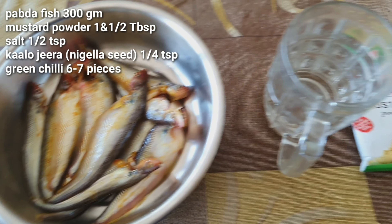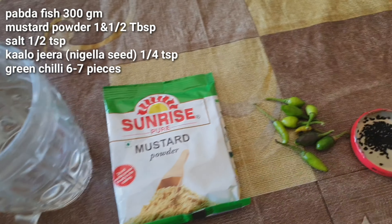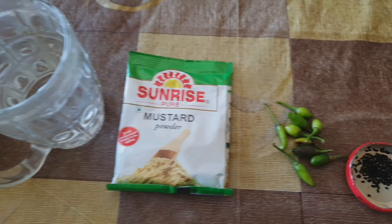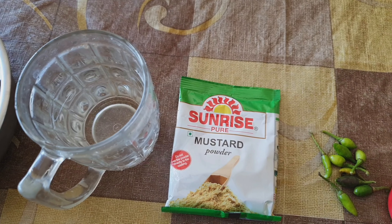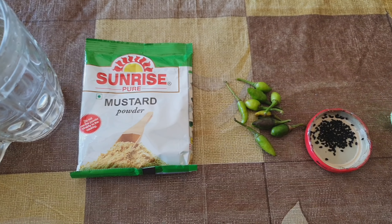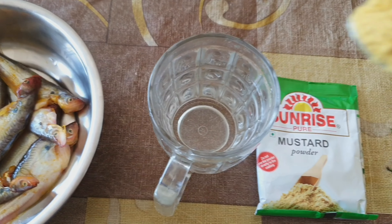For this fish curry, I will take 300 grams of Paapda, around 10 pieces, 1.5 tablespoon of mustard powder, 6-7 green chillies, and 1/4 teaspoon of Kalo jeera or Nigella seeds. I have also taken 1 glass of lukewarm water, approximately 300 ml.